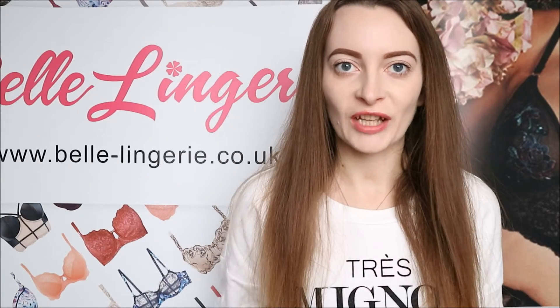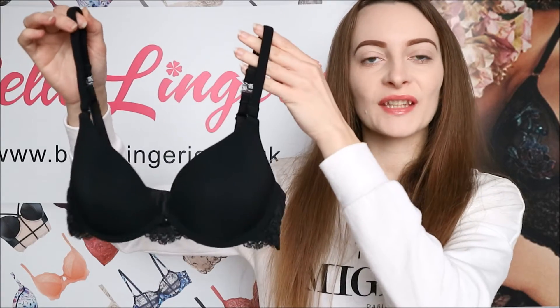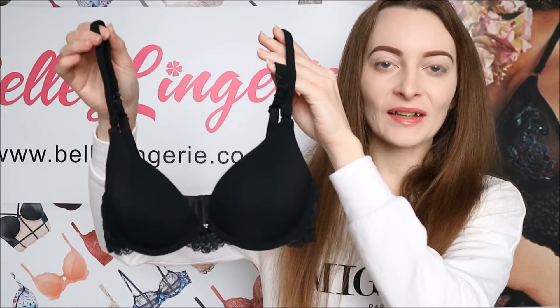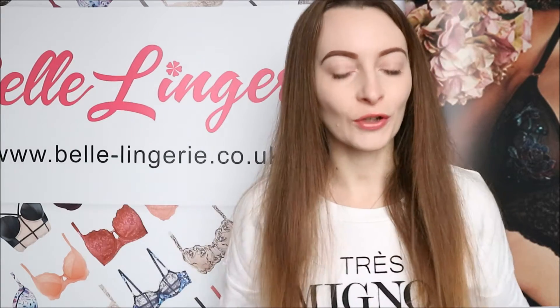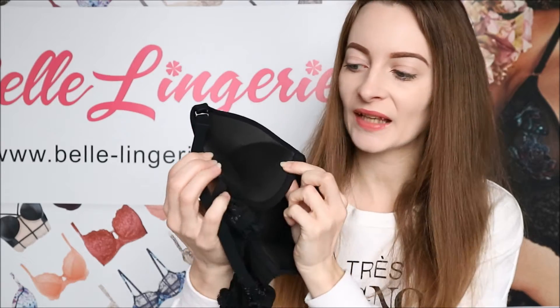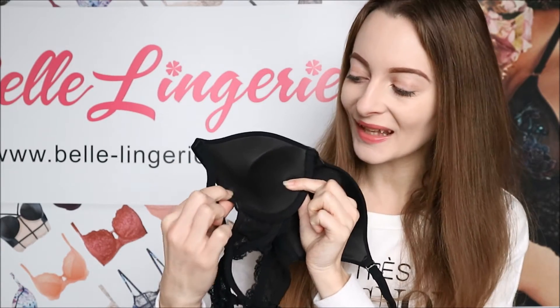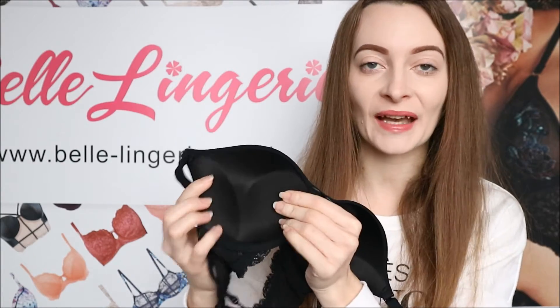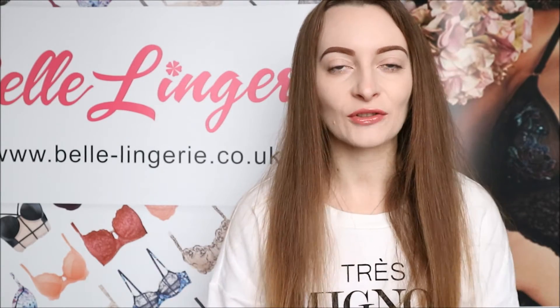Hello and welcome back to Belle Lingerie's YouTube channel. Today we are looking at the After Eden Two Way Gel Boost Bra in black, which is a very everyday kind of colour. As the name suggests, it does have padding on the inside — it's actually in two pieces which really help to accentuate the bust, boosting from both sides to give that extra effect.